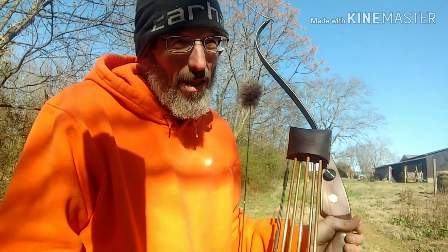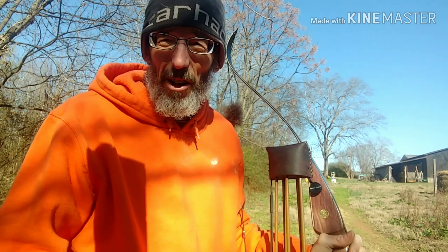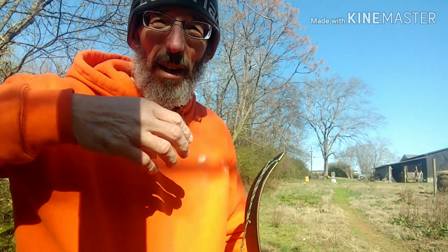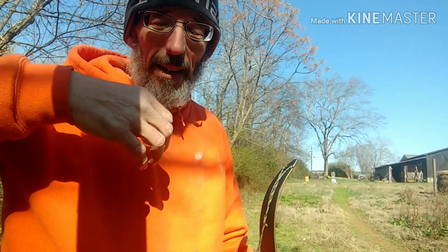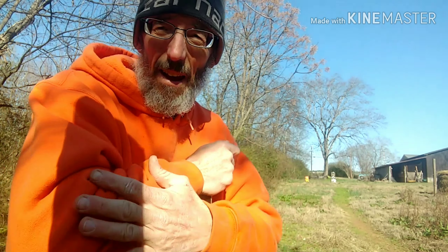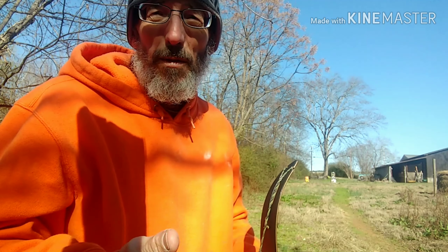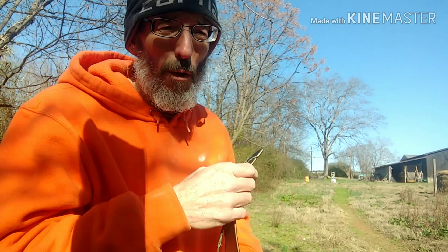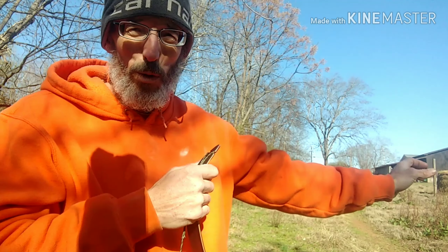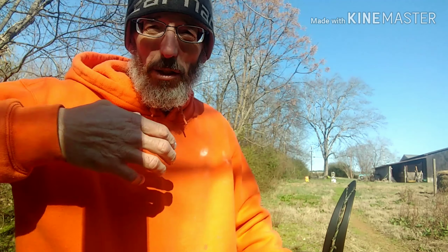That deep hook kind of gives me control. Some people like doing it on their fingertips, so if you have a little slip, it could pop out prematurely. That's just my own opinion, and if you're used to doing that and it's doing fine for you, that's great. But I use a deep hook, and that way when I get back, I don't have to sit here and try to hang on with my fingers and have tension in my draw arm.